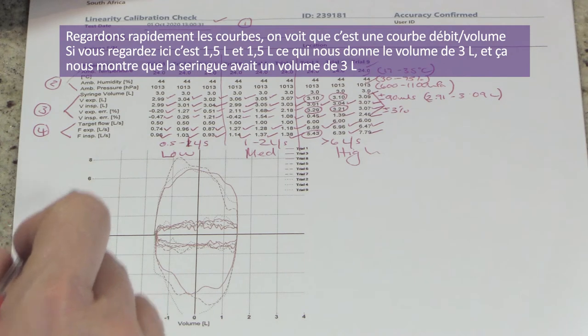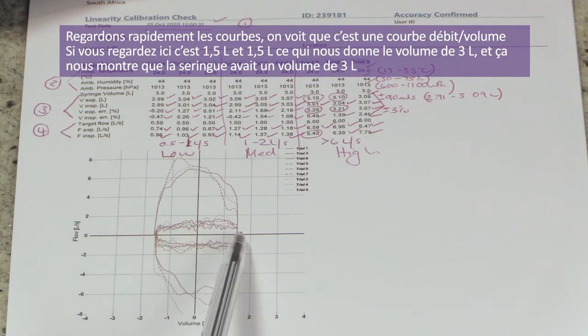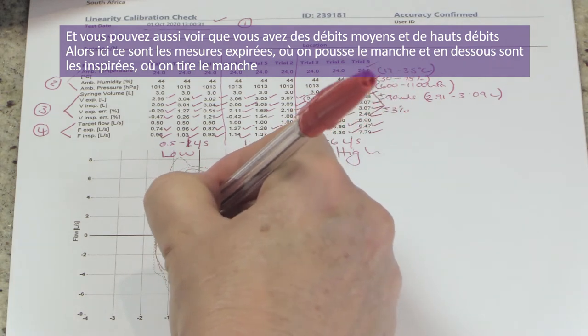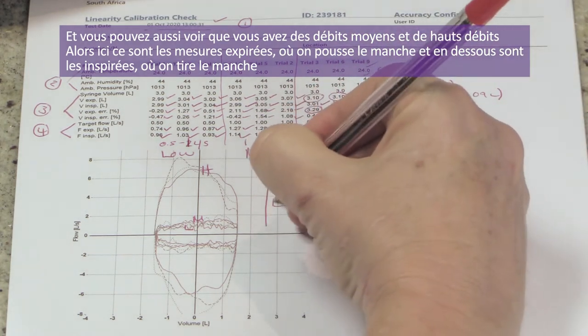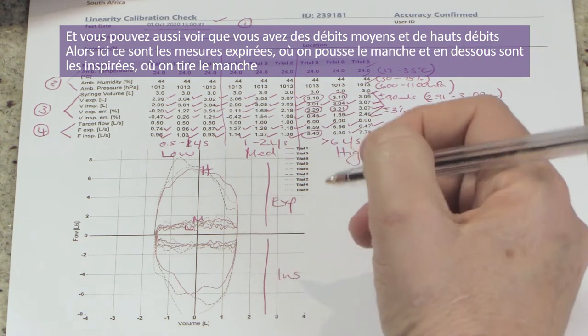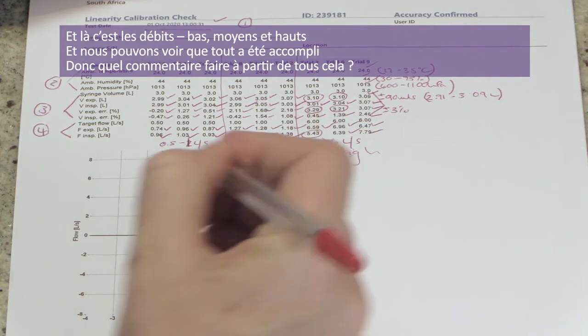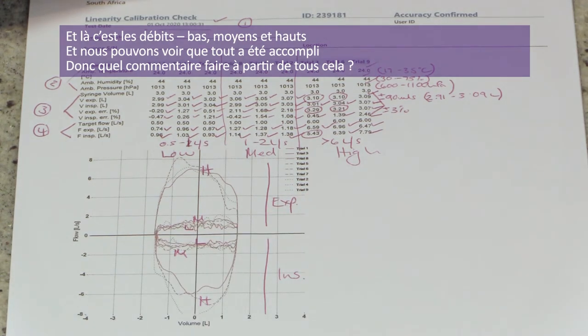Let's look at the graphs. This is a flow volume graph — volume shown as 1.5 liters each side, confirming a 3-liter syringe. You can see distinct low, medium, and high flow rates on both the expired side — that's pushing the syringe handle in — and the inspired side, which is pulling the syringe handle out.